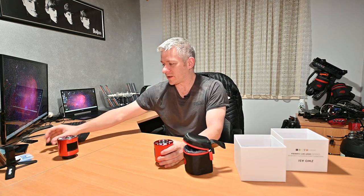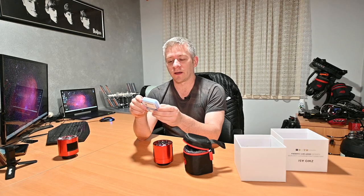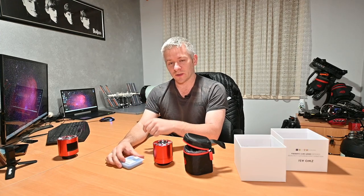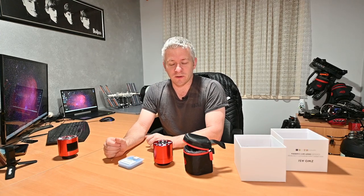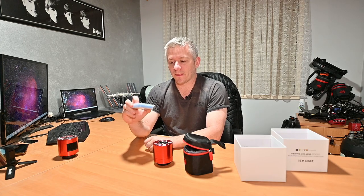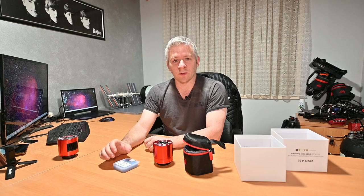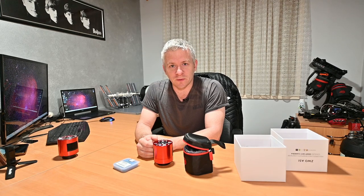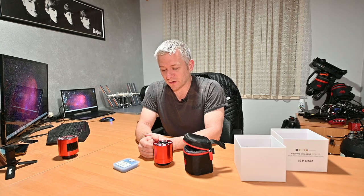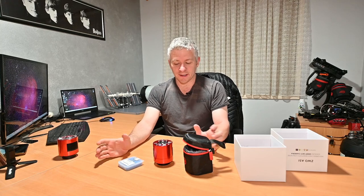I got the mono, and I also got an Astronomik HA 6nm Max-FR filter. I needed the Max-FR filter purely because I'm shooting at f2 — you get that spectrum shift with normal filters. Hopefully this one performs quite well. I was looking at the Baader f2 beta filter, but it's very hard to get here in Australia again, so I went with the Astronomik filter.